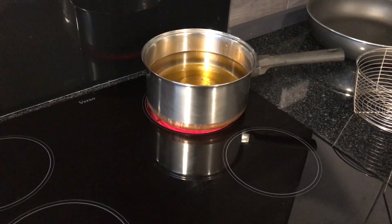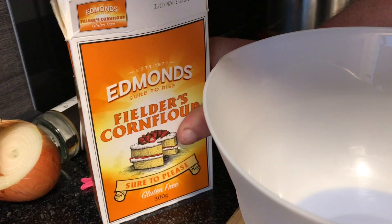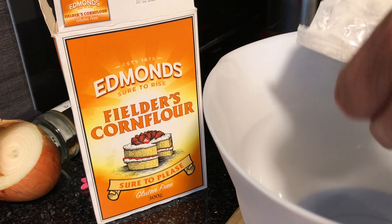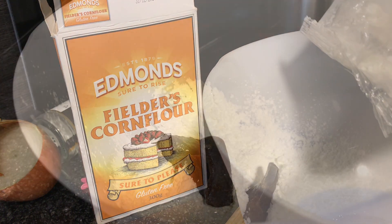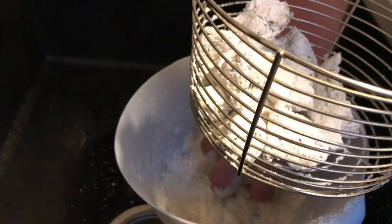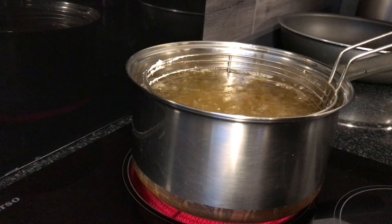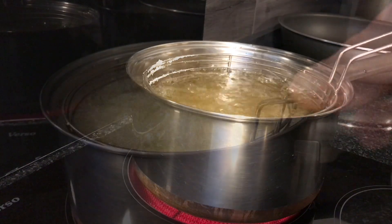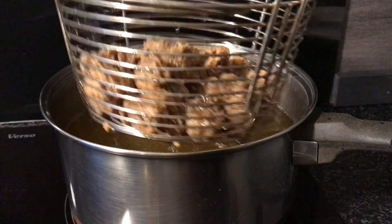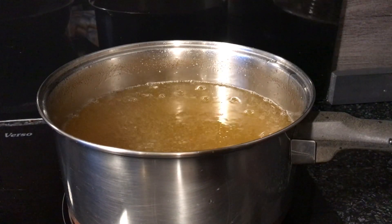Heat up some oil ready to deep fry the duck. Get a bowl, put a whole lot of corn flour in there and then we're going to toss the duck through the corn flour until it's completely coated. Once that's done, put the duck into a deep frying basket and throw that into the oil and let that cook away for a few minutes. Once it's lightly browned, remove it from the oil and set it aside on a plate just to drain out a little bit.